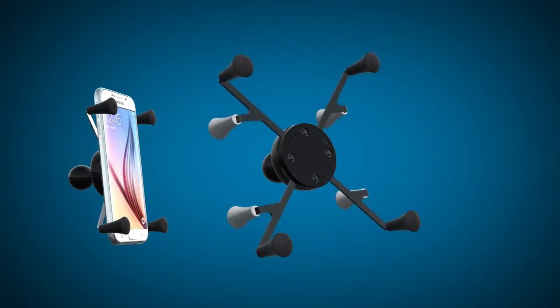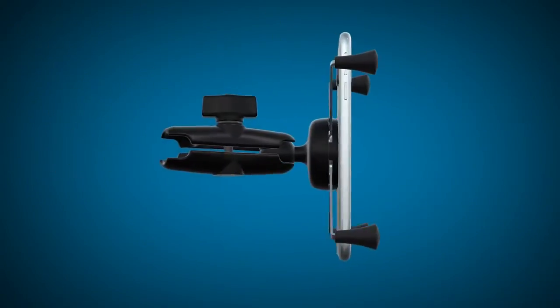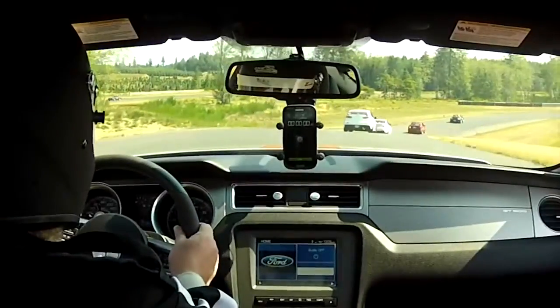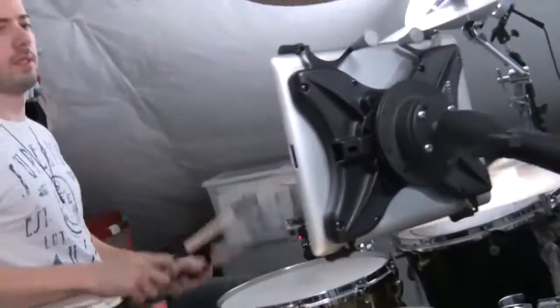With several different sizes to accommodate any phone or tablet out there, the X-GRIP connects to the RAM patented ball and socket mounting technology, which allows you to mount your device to your vehicle, bicycle, motorcycle, wheelchair, kayak, or anything else.